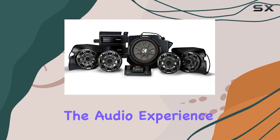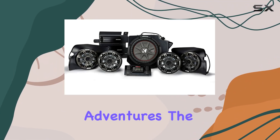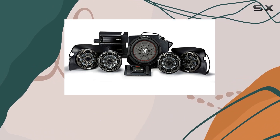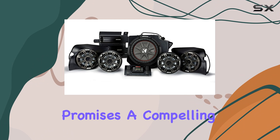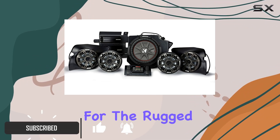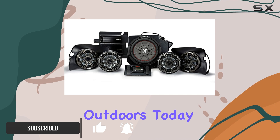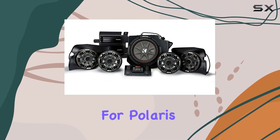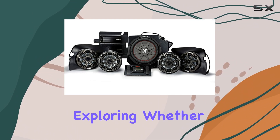When it comes to elevating the audio experience in your off-road adventures, the Kicker Polaris General Phase 5 paired with SSV Works' 5-speaker vehicle-specific solution promises a compelling blend of high-quality sound and durable design tailored for the rugged outdoors. Today I'm diving deep into this audio system designed specifically for Polaris General vehicles, exploring whether it lives up to the hype and the needs of off-road enthusiasts.